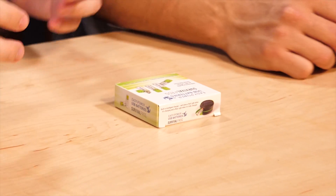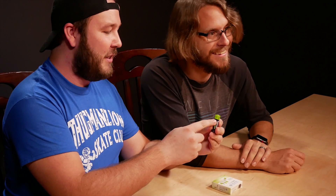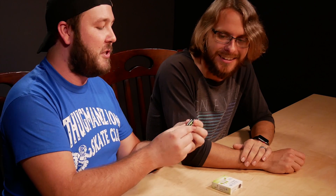In typical Amazon fashion, your packages don't always arrive at the same time when you order them. That's why we have another set of rechargeable AA batteries — we ordered these at the same time as the last batteries. Here they are. They have a little USB port on them and they're rechargeable.